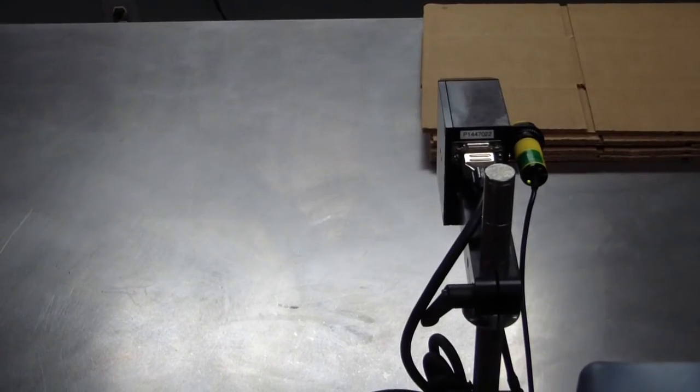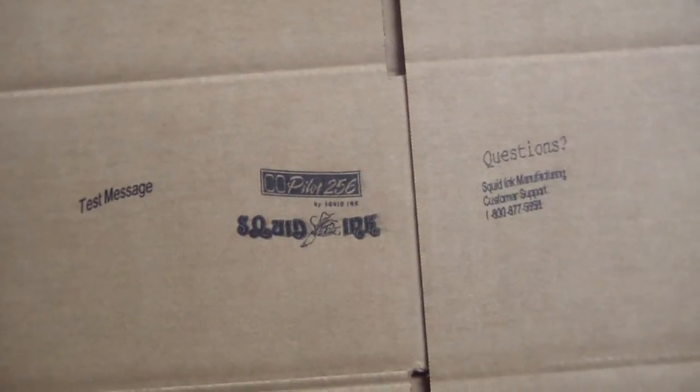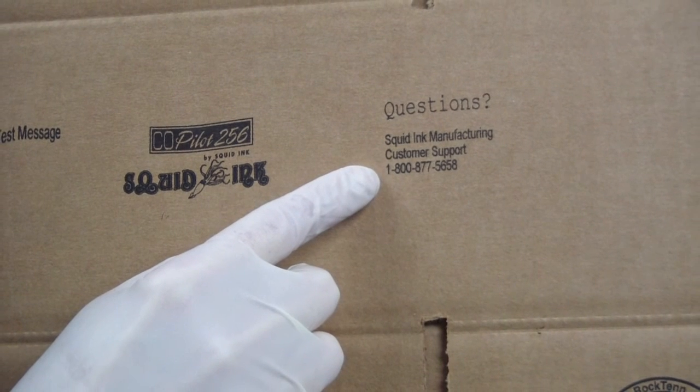Let's print the message. For questions or concerns, please call Squid Ink Manufacturing at 1-800-877-5658.